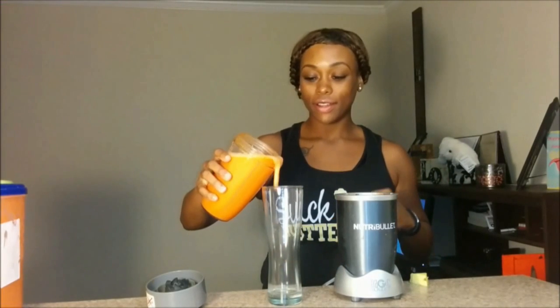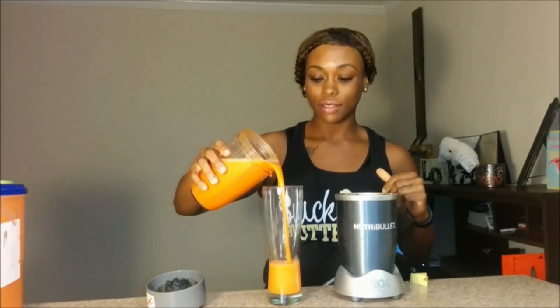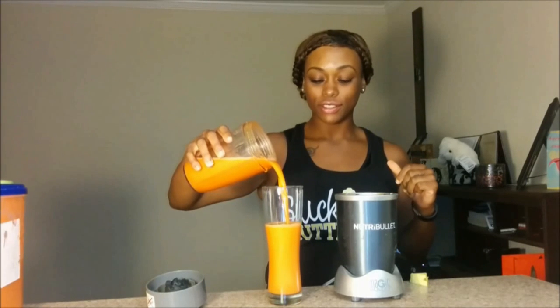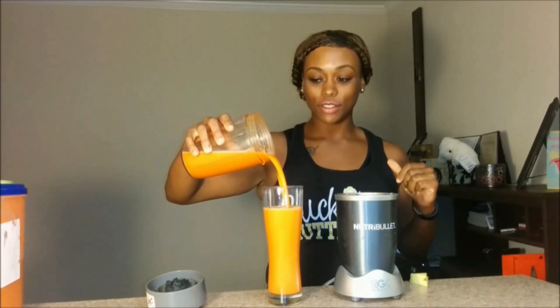I'm going to go ahead and start putting everything in. And we're all done! So this recipe guys, I got from the Fat Sick and Nearly Dead website — I will link it below — and it is called Divine Dreamsicle. So let's see if it tastes like its name.